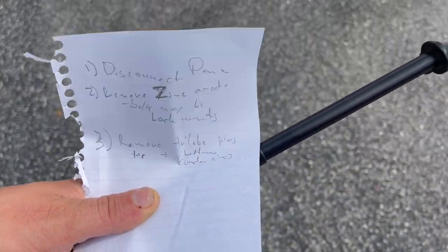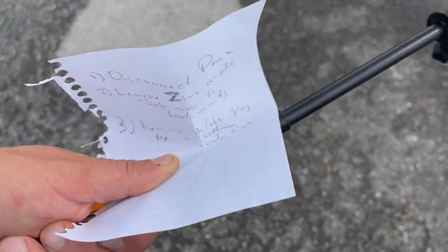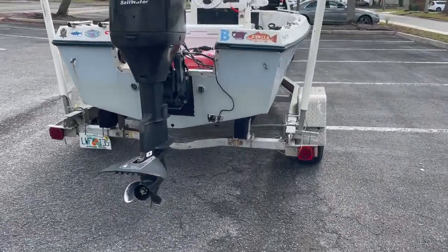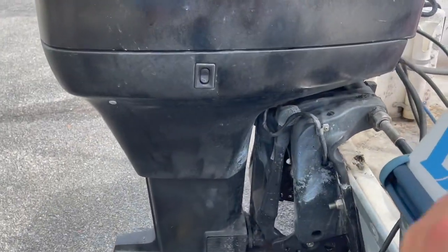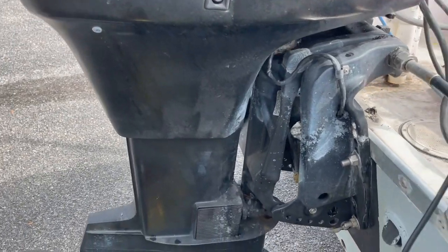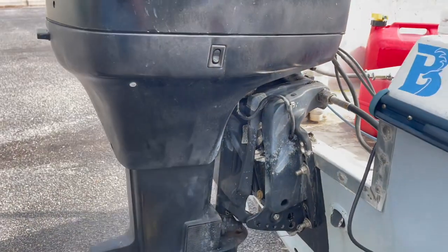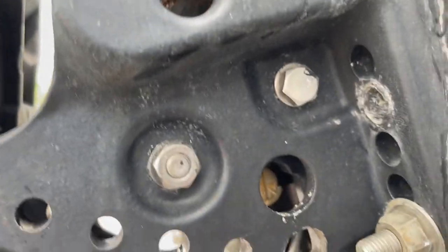Alright - disconnect power, remove the zinc anode, and then remove the triload pins. Power tilt and trim is not working and I don't know why, so I'm just going to take it off and try to diagnose it. It's got power but it's not moving. I filled it with fluid - I opened it up, refilled it with fluid, and that didn't do anything. So here we go.